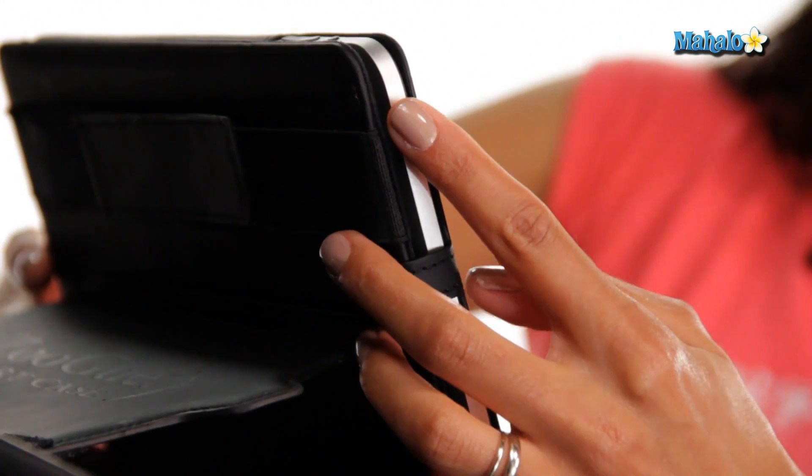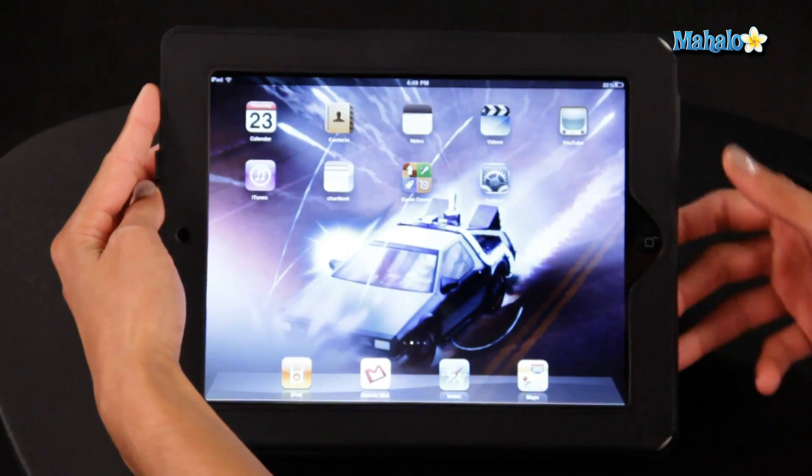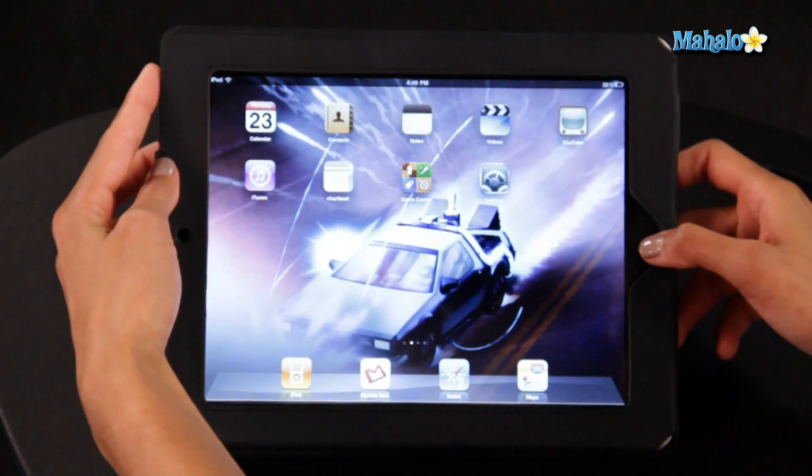The thing about restarting your iPad is you will not lose any of your settings, apps, or information. It's really safe and easy to do. All you have to do is hold down the power button, which is usually on the side of the iPad, as well as the home button located on the screen, both at the same time.